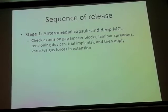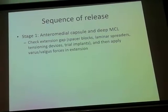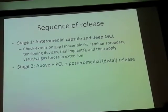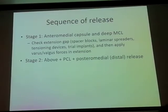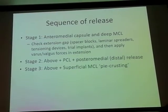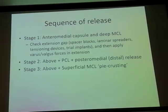Make sure the extension gap with spacer blocks, laminar spreaders, tensioning devices, or trial implants is assessed. If you find you need soft tissue release, because I am a posterior-stabilized substitute user, I would first do a release of the PCL and a posterior medial release extending all the way to the back of the tibia. Sometimes you may have to go distally as well.